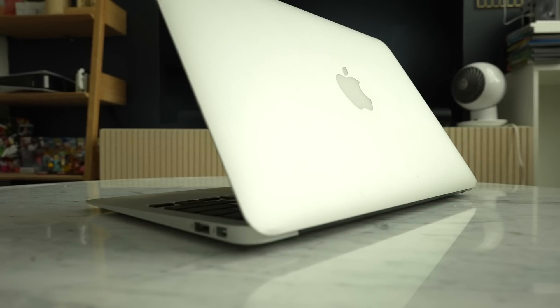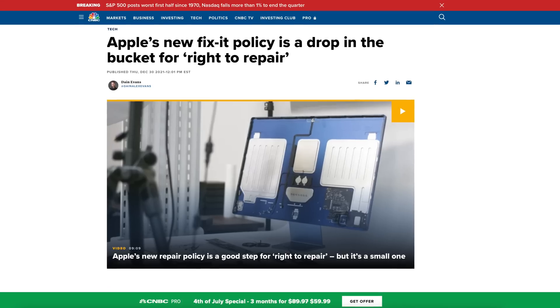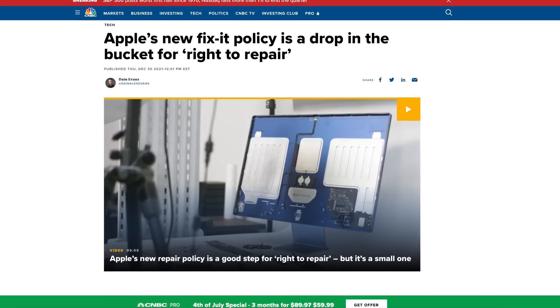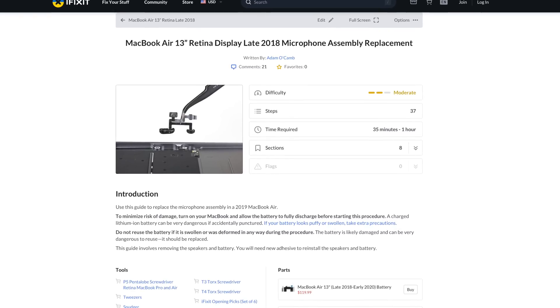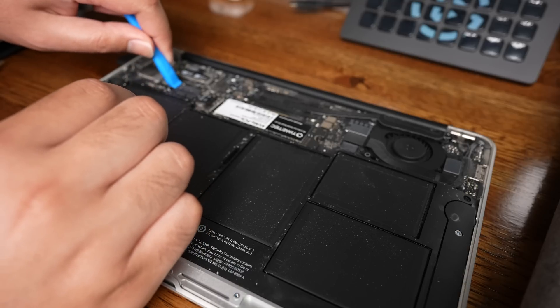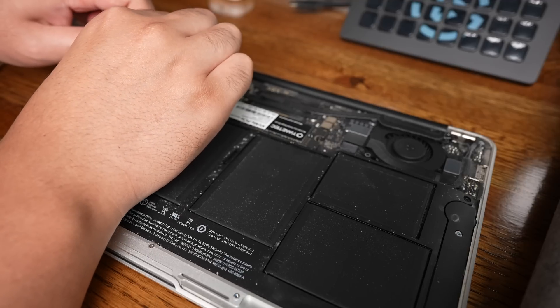Laptops as a product category in general are much more difficult to repair than your average desktop computer. And Apple, of all companies, is one of the worst when it comes to this, with their latest laptops even harder to repair than their older ones. It shouldn't take an hour to replace a battery — that's just stupid. But if we're talking laptops in general, you can at least expect the hard drive or SSD and battery, and sometimes RAM, to be beginner-friendly upgrades that anyone who can hold a screwdriver can do.